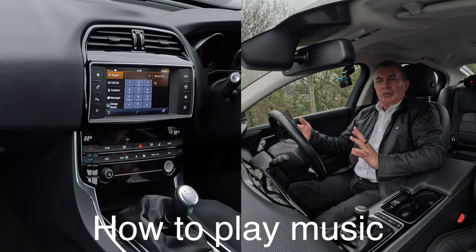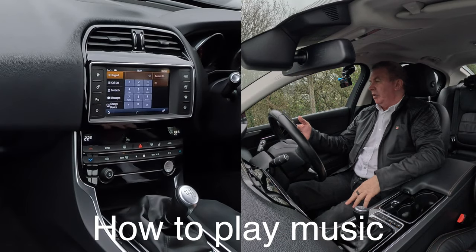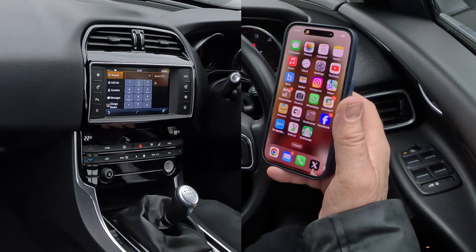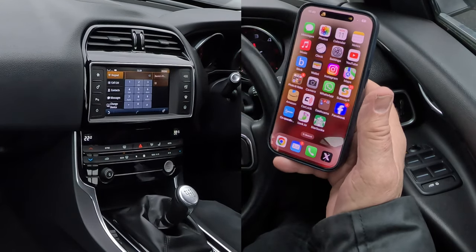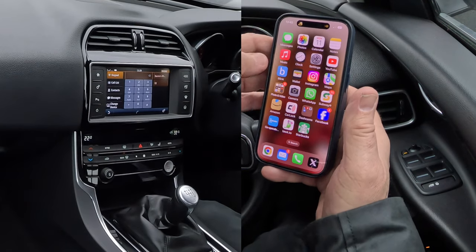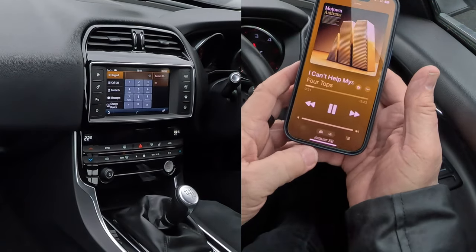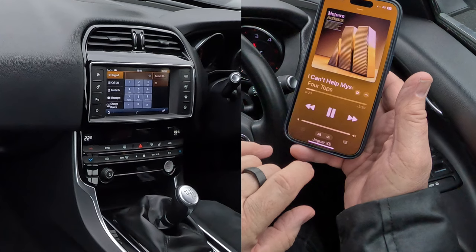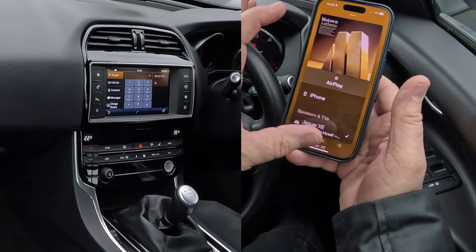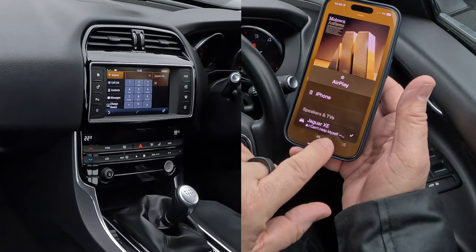I'll show you how to stream audio or play music from your mobile through the Bluetooth audio system in this 2015 Jaguar XE. First of all, it's on telephone at the moment. Phone's paired with the system. Click on music — you'll see there at the bottom: Jaguar XE. Click on that.